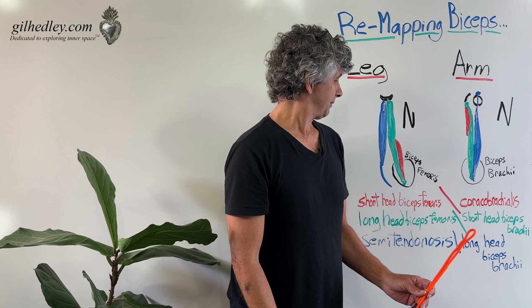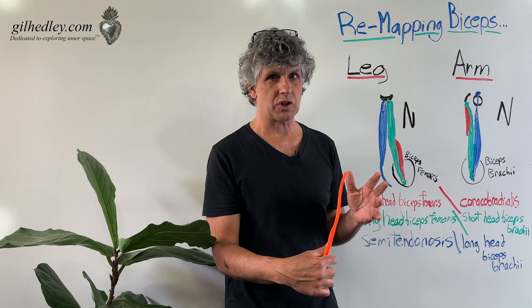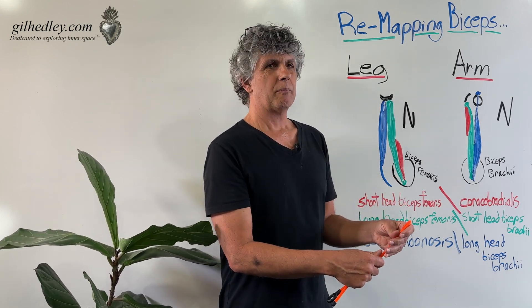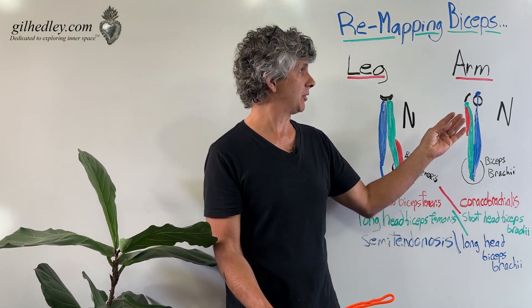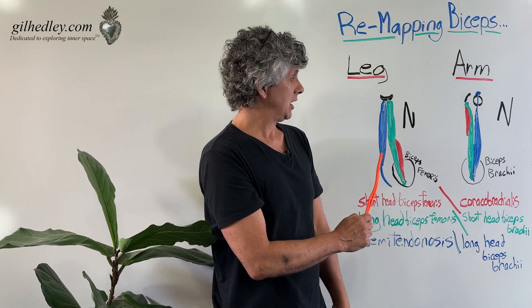Now, the tissues are analogous — they match — but their names don't match. Different tissues are paired to become the biceps in the arm than in the leg, even though we have an N-shape in both.